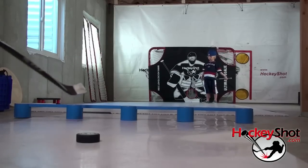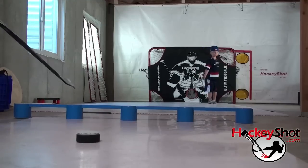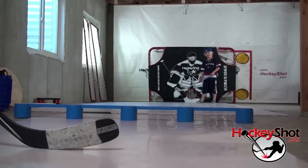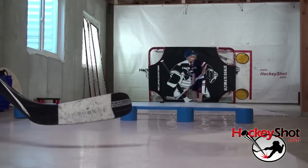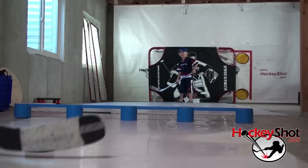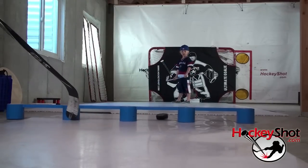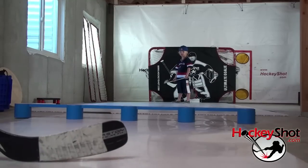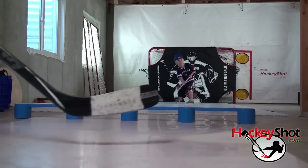Another thing you want to do is adjust where your obstacle is — sometimes have it further away, sometimes closer. That forces you to adjust how quickly you get the puck up and over. We've moved it closer now, so we need to get the puck up a little quicker and keep it flat so it lands flat and Tyler can pick it up on the other side. You can see you've got to get it up quicker and then land it flat — that's your finesse sauce.